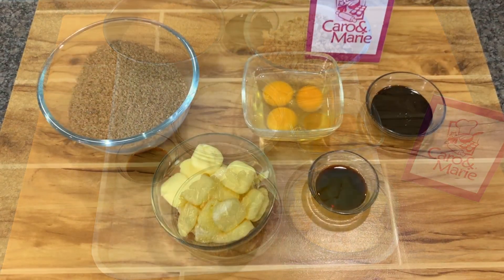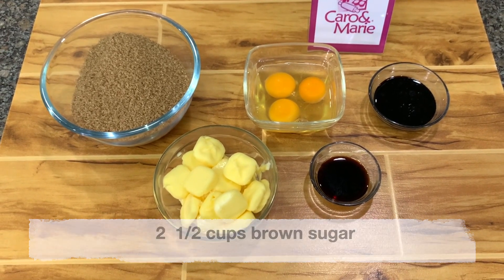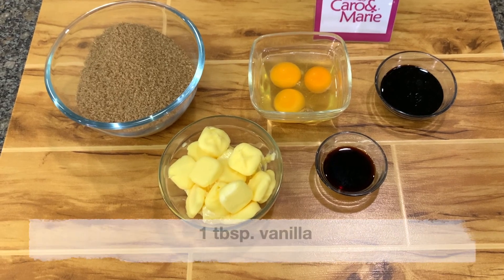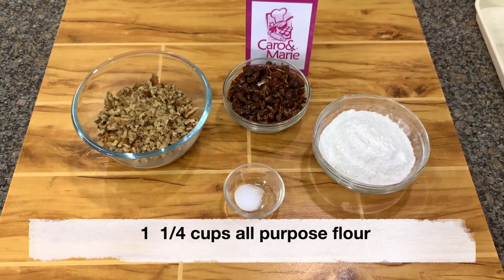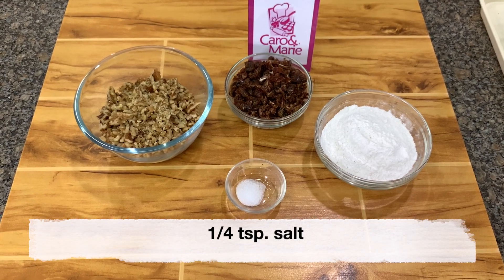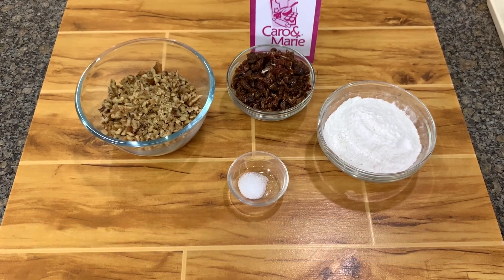Here are the ingredients: one cup of butter, two and a half cups of brown sugar, three whole eggs, one tablespoon of vanilla, three tablespoons of molasses, one and one-fourth cups of all-purpose flour, one-fourth teaspoon salt, 250 grams of chopped dates, and 250 grams of chopped walnuts.